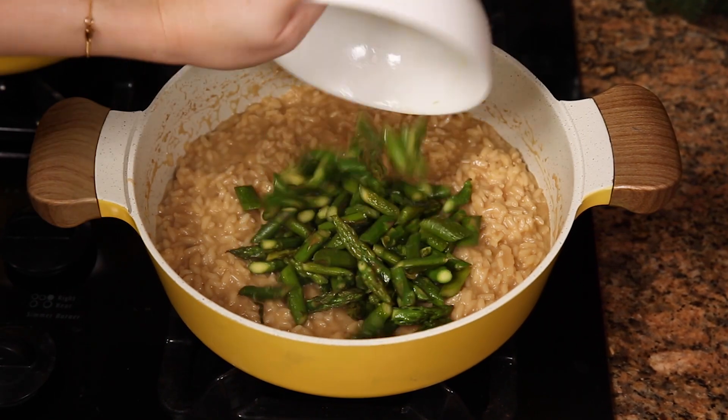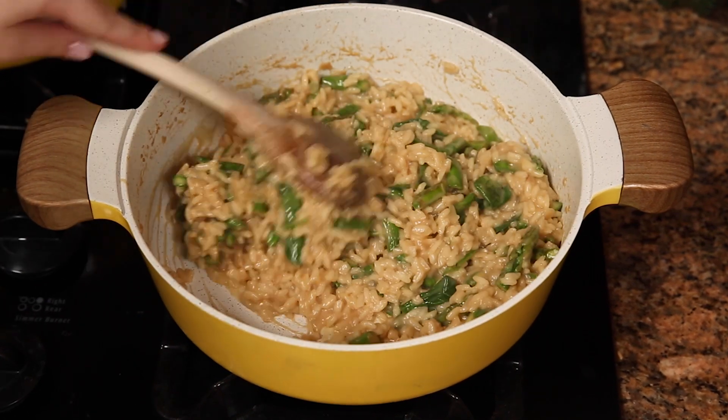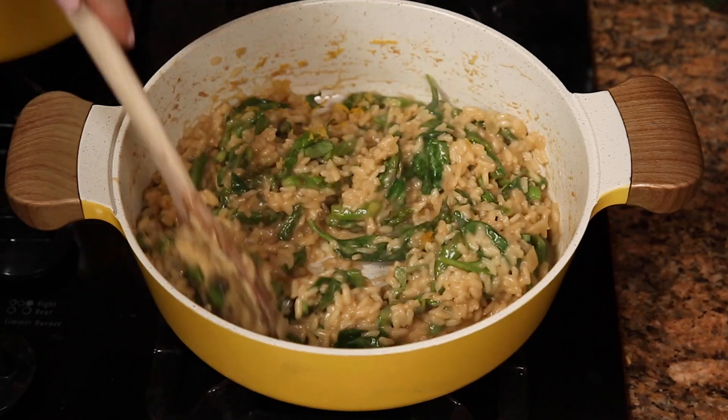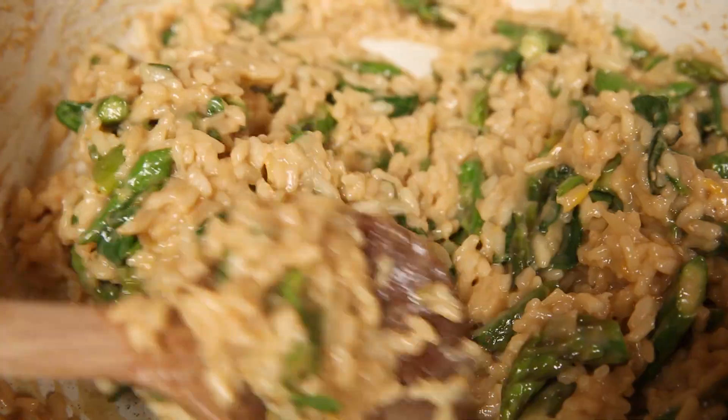Now I'm turning off the heat. I'm going to add back my asparagus, throw in the baby spinach that I just randomly have in my fridge, and I'm going to add basil and lemon zest. If at this point your risotto is too thick you can add the rest of the broth. Mine is the perfect consistency so I'm going to go ahead and plate.